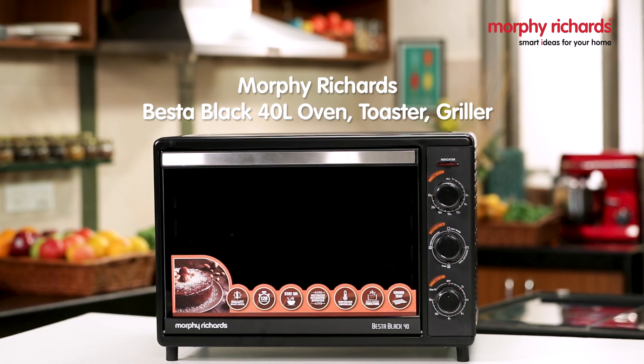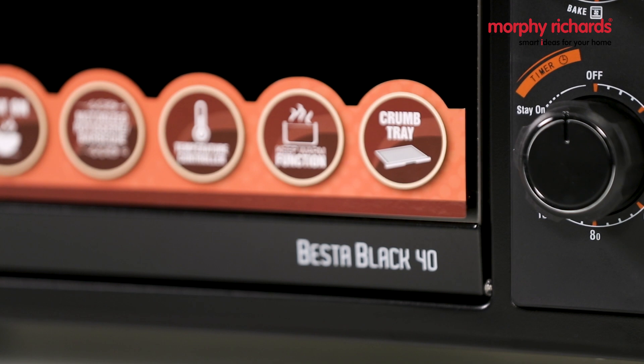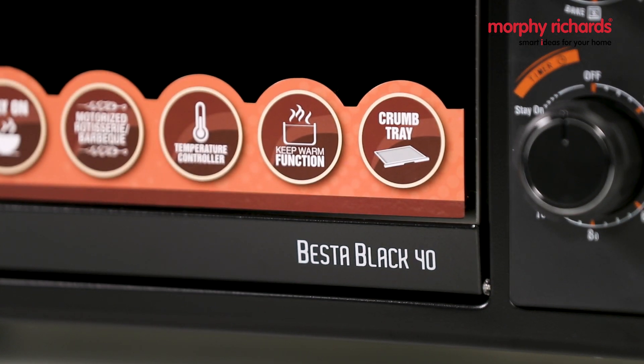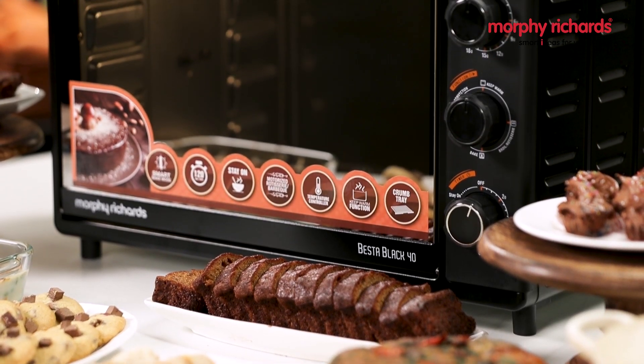Congratulations! You are now a proud owner of the Morphy Richards Besta Black 40 Litres Oven Toaster & Griller. In this video, we will take you through some of the key features of this oven.